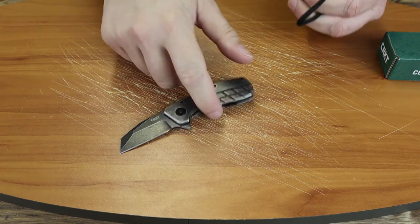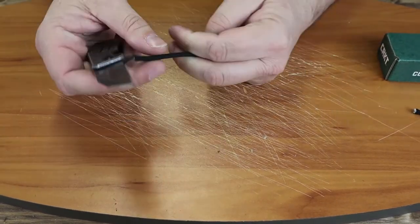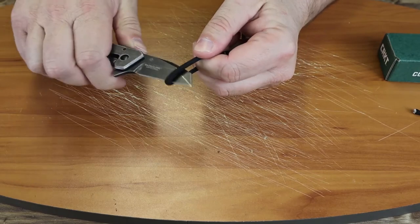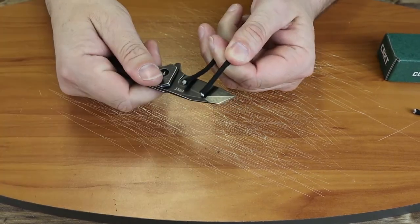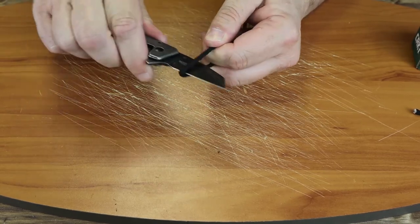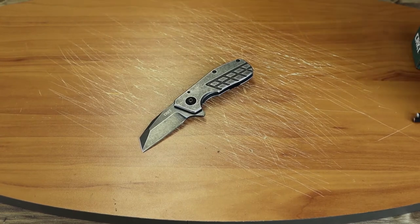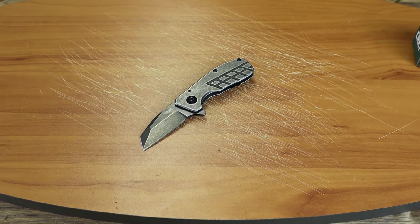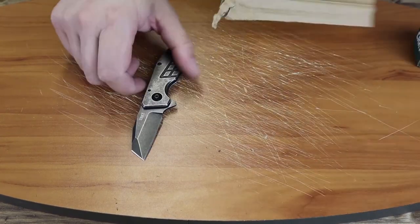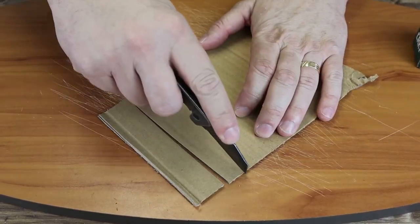Let's go ahead and show you how it cuts. We'll break out some paracord. Cuts very smoothly there. We'll do a forward cut — smooth there also. And one more pull-back cut — very smooth.